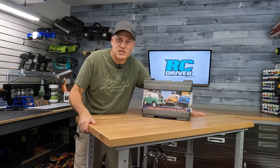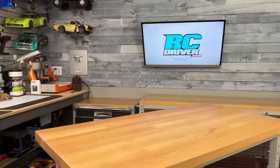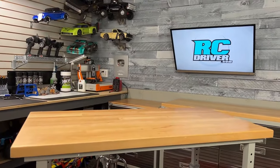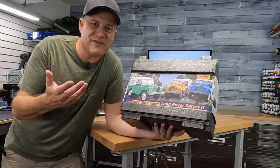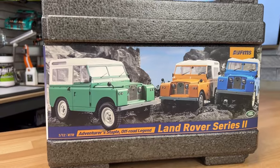You know what? I feel like changing things up. The workbench has been here for years and I think it's time to put it on a little bit of an angle, give you guys a new view of the workshop. Let me know what you think about it in the comment section below. But you're not here to see the workshop — you're here to see some new RC stuff, and this is pretty cool. This is the new Land Rover Series 2.